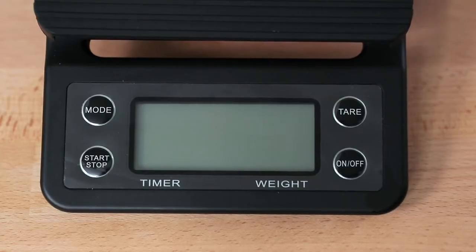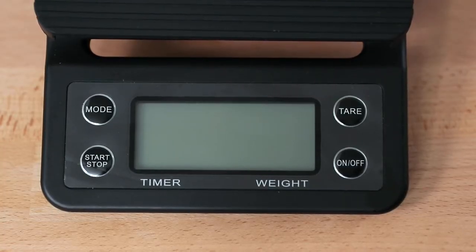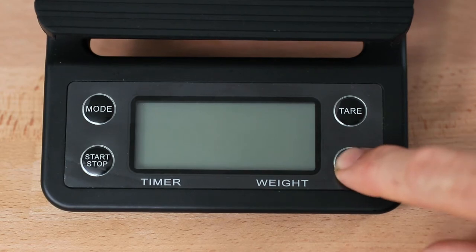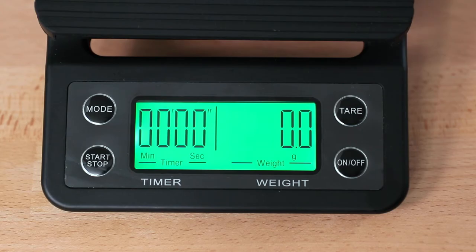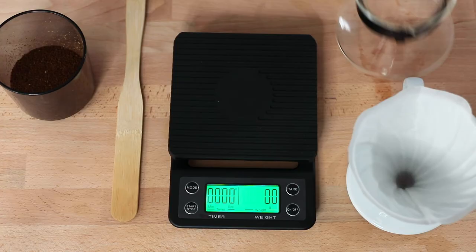Each of the 4 buttons available on the drip scales beeps when pushed, and once turned on, there is a green backlit LCD screen that is well illuminated and is helped along by a large digital display.